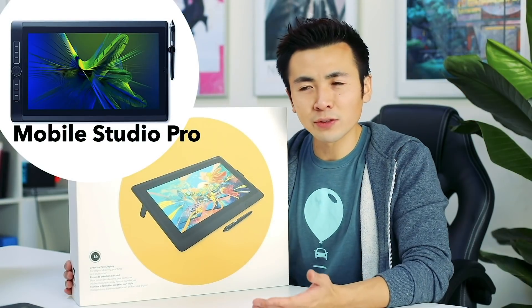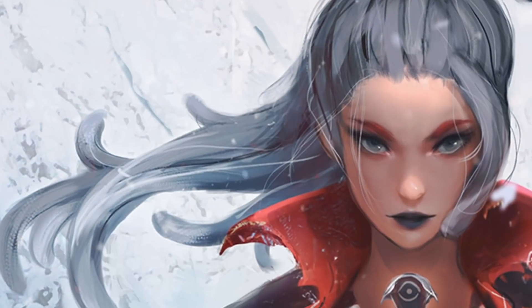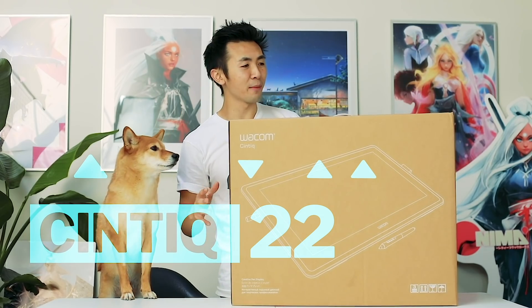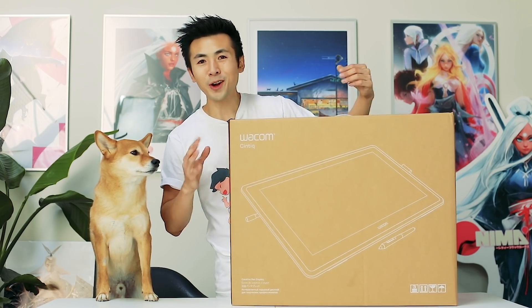Early this year, Wacom gave me their Cintiq 16 to play with, review, and I painted my new character Sloan on it. And today, Wacom gave me their new Cintiq 22 that just came out. I heard there's a whole bunch of new features and I can't wait to review it, tell you guys what I think, and then we'll make an art piece.